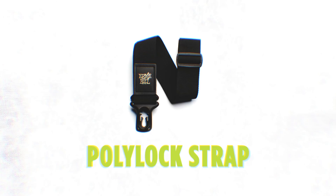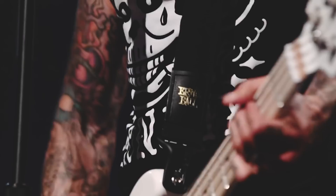Our Ernie Ball Polylock Guitar Strap. We developed a strap end that actually locks around the strap button and hooks in, and it really acts as a strap lock without having to do any drilling or any of that. It's a great strap because it really keeps your instrument intact. If you move around a lot or you've got an expensive instrument, you might want to protect it with the Ernie Ball Polylock.